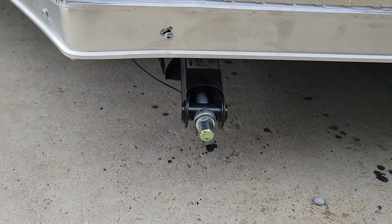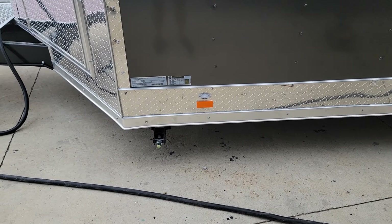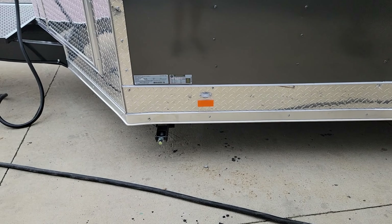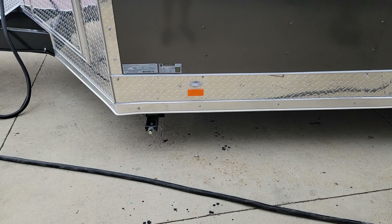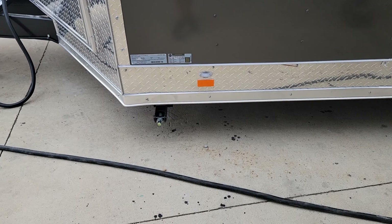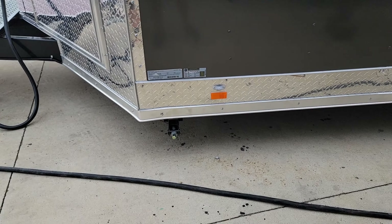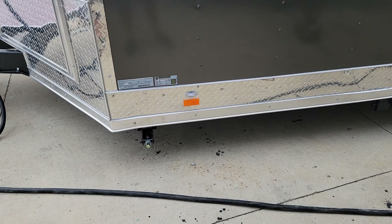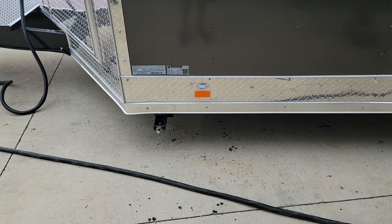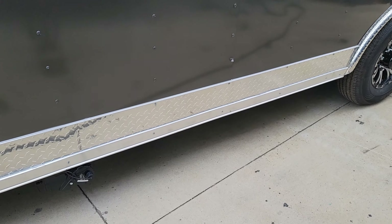On the front corner here you can see one of the four stabilization jacks — all four corners have one. That speed crank is used to raise and lower the stabilization jack, or you can use an impact with a three-quarter inch socket to get it done quicker. One important thing to note: these jacks are for stabilizing the unit only. Any leveling needs to be done with the tongue jack and with the tires using boards or blocks. These jacks simply will not support the weight of this unit, so please do not use them to try to level it — they're simply to keep it from rocking side to side.